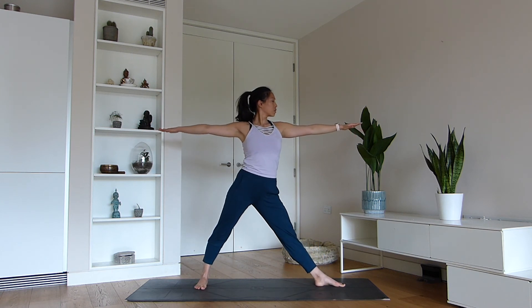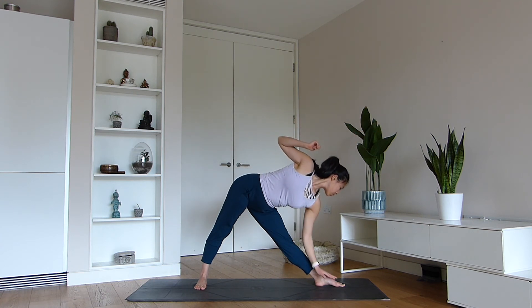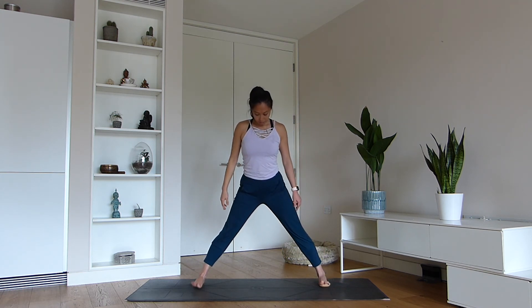Let's pivot the feet — right foot in, left foot out. Inhale, reach forwards and lower the hand down, sending your gaze up if possible. Keep your front leg as straight as possible. Send the gaze down and slowly lift yourself all the way back up to standing when you're ready.